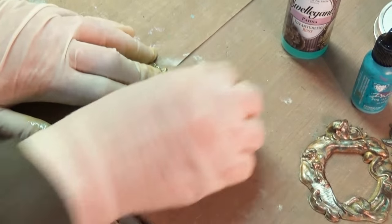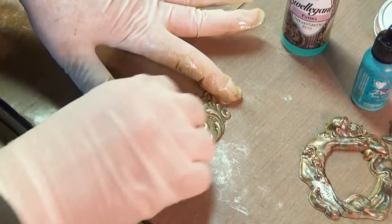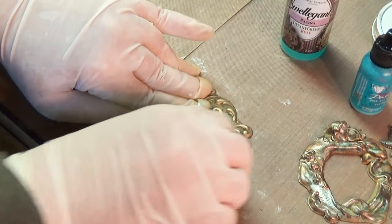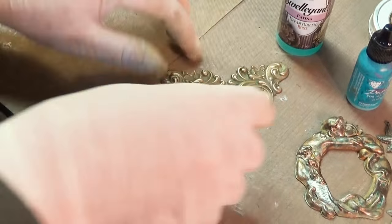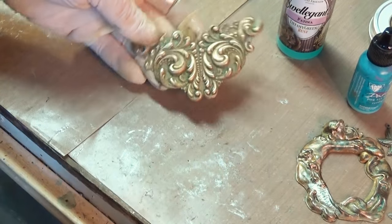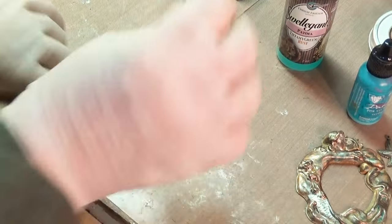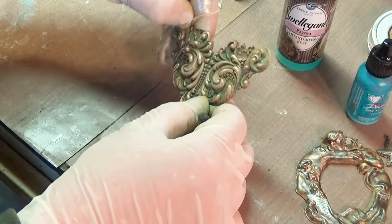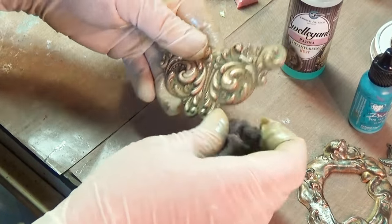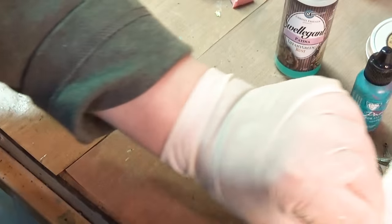I'm going to start first with buffing it back. I don't know if I want to add anything to this or not — I'll be honest, it took really nice and even. It's got a really cool kind of green, almost an olive look to it. It just shows you there's an element of surprise — you just don't know, like a box of chocolates, you never know what you're gonna get. But buffing that back — oh man, is that pretty. Let me get it out of the flowers a little bit; I want to let them show.